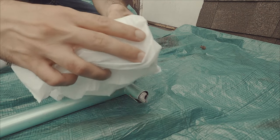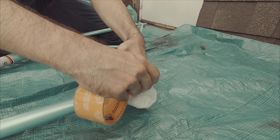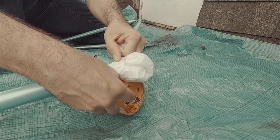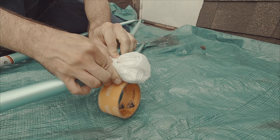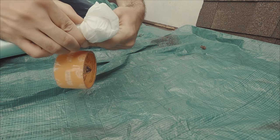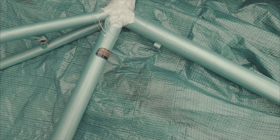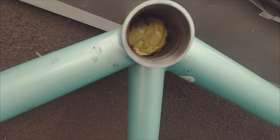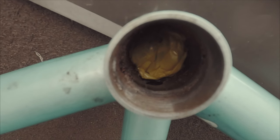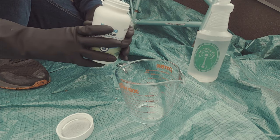Now that we are done prepping our workspace, we can move on to getting the frame ready for the caustic soda. To keep the mixture from pouring out, I wrapped some plastic bag around the seat tube using Gorilla Tape. I was really interested in seeing how the paint would be affected by the whole process, so I left most of it exposed. I also wrapped some Gorilla Tape around the water bottle bosses in an attempt to keep the liquid inside the seat tube, but as you will see later in this video, this did not work at all. Finally, all that was left to do was place a plastic bag on the other side of the bottom bracket shell to keep the caustic soda from pouring out on the other side.